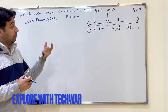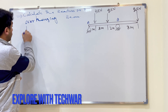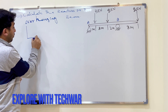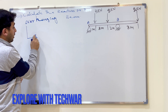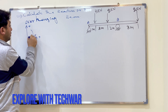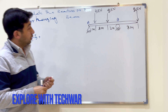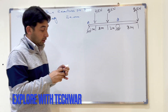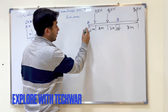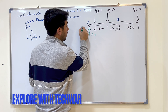First, we will set our sign convention. Forces in the x direction to the right are positive, forces in the upward y direction are positive, and clockwise moment is positive.